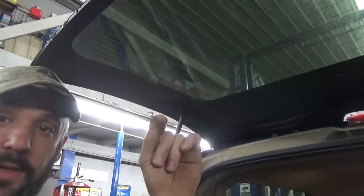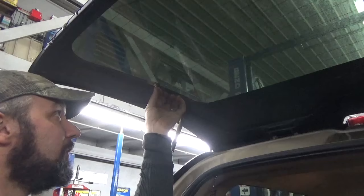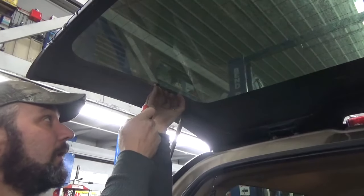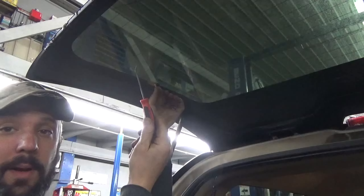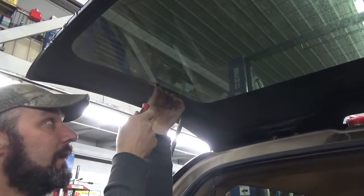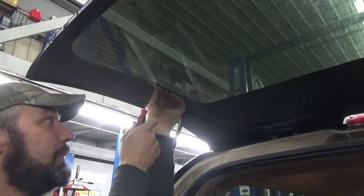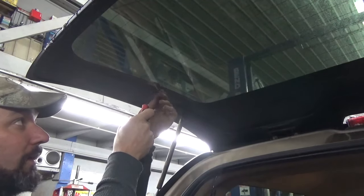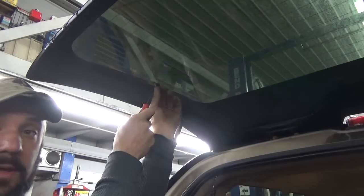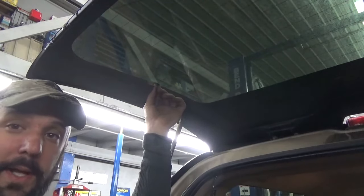I'm going to take this tab that we just put the solder on and stick it up here on the window. I'm going to use the soldering iron and press it against it, but I'm also going to have something to maintain pressure against that tab — I'm just going to use this pick. You could use a small screwdriver. That way after the solder melts, I'll just hold it there until everything solidifies and we should be good to go. That's the plan.